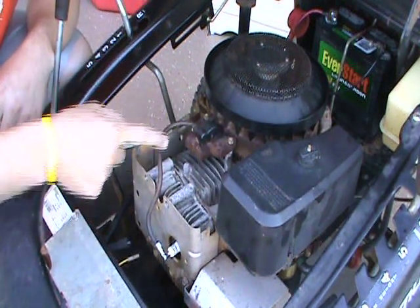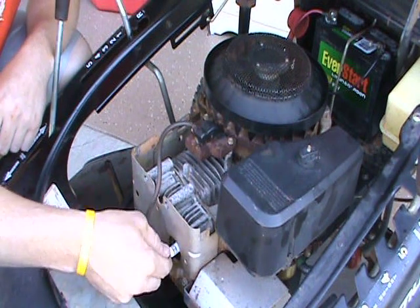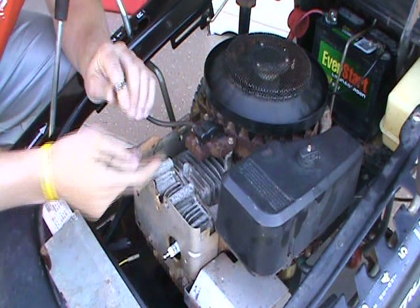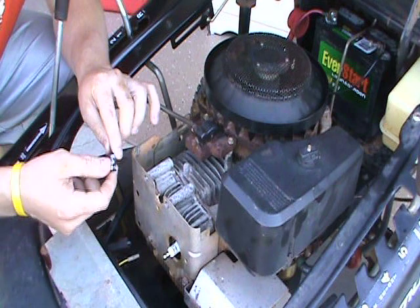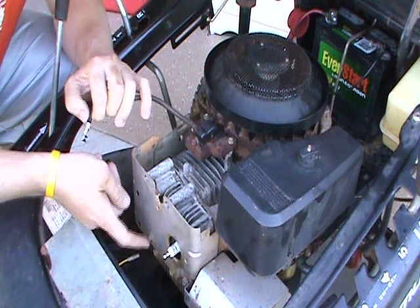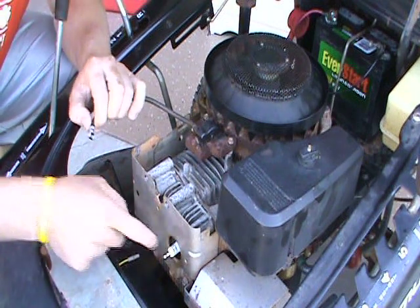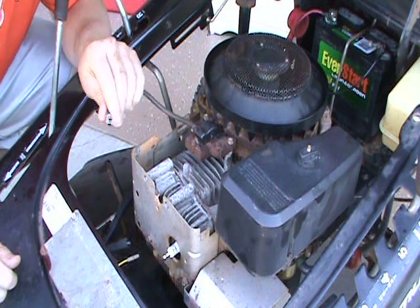You've got your wire that runs down to your spark plug - just pop that off. To test whether you're getting spark, take your spark plug out, stick it into the wire, and touch it to a piece of metal. Try to crank the engine and see if there's any spark in the plug. This one is having a problem showing spark, so that's why I'm changing this out.